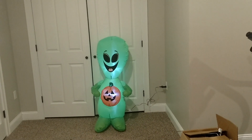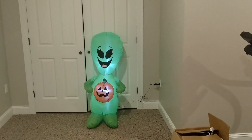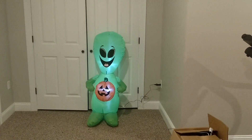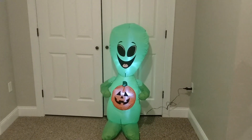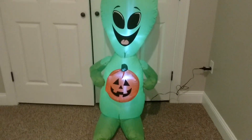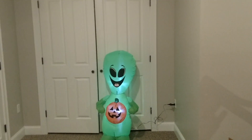Walmart is one of my favorite places to shop for inflatables. They've got some great ones, especially for Halloween this year. I've already bought three from Walmart — one big one that I will be doing a review on very soon, so stay tuned for that. I love the fact that they did an alien finally and love the fact that it's only $15.